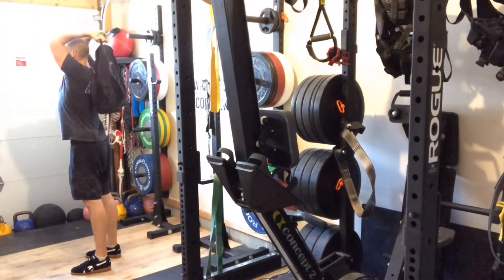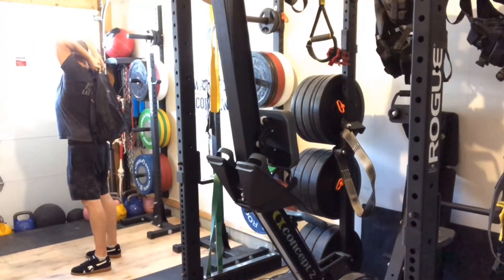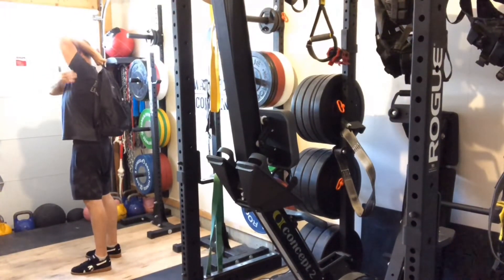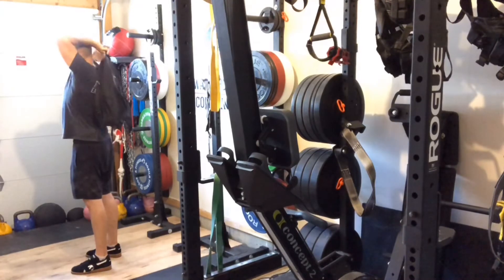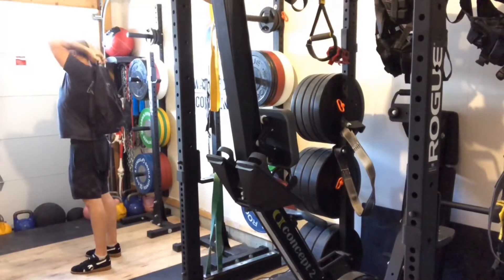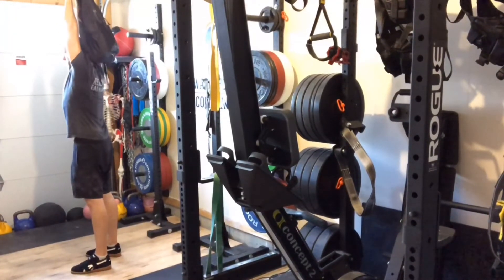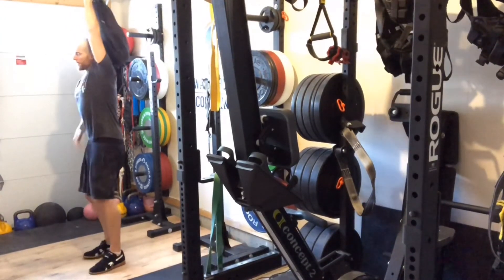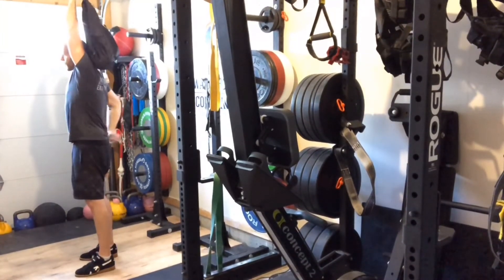Lower back down. Reach back. Feel the stretch — feel the stretch in the long head of the tricep. All the way down. Reach up. Extend. Keep the ribcage closed, keep the abs engaged here, and keep the glutes tight to protect your lower back.